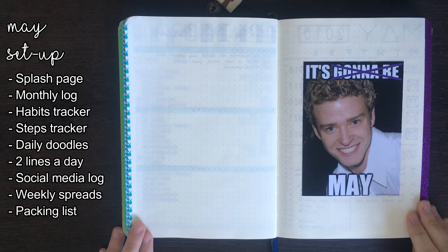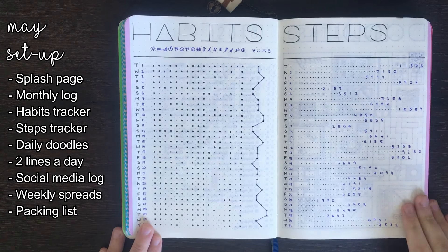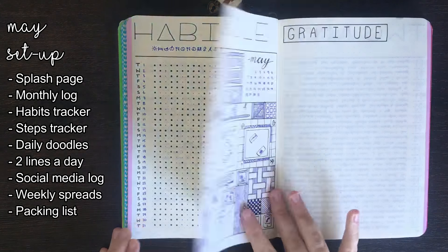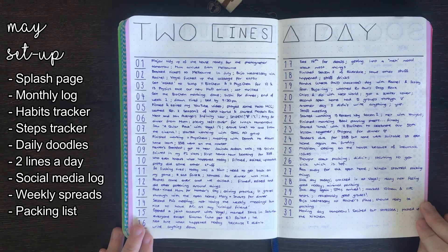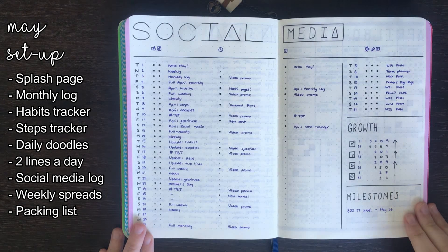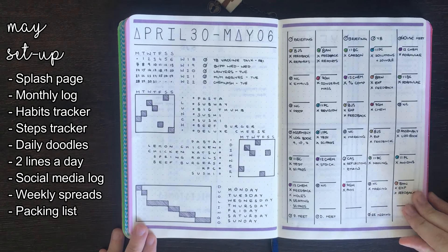For May, along with a purple colour theme, I was going for minimalistic style spreads. This was a really interesting challenge for me because I've never really considered my spreads to be minimalistic. It was nice, however, to not have to rule out so many lines for spreads like my habits tracker, steps tracker, and social media scheduler. Although I wasn't really using my journal so much towards the end of May, the monthly pages I set up for this month were likely my favourite from this journal.